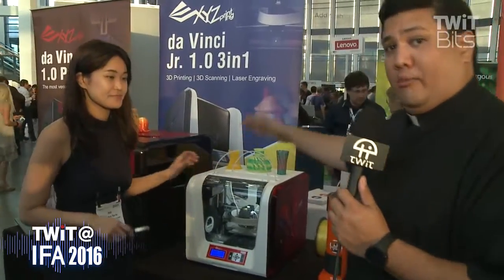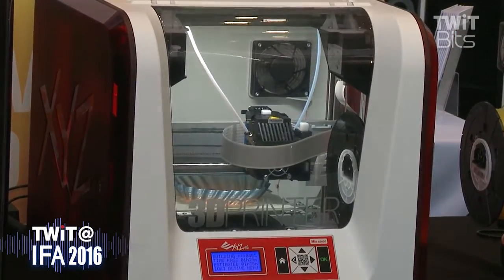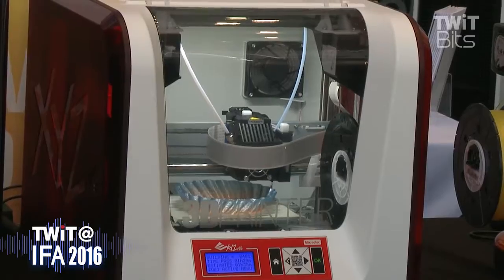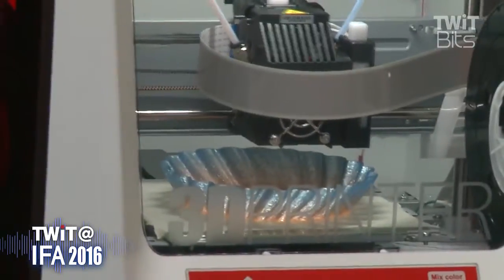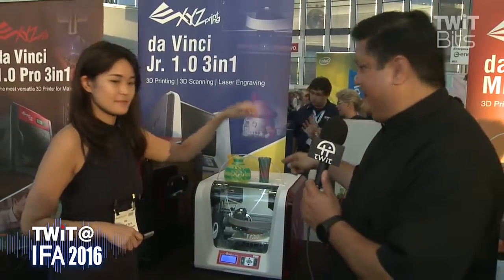Once they get past the Mini and want something more substantial, there's this unit. Anyone who's watched Know How or Before You Buy on TWIT TV will recognize it — it looks like an XYZ DaVinci Jr., but with a twist. The original DaVinci Jr. was a single filament printer, but I can see two filament tubes going into this, and yet there's only one head. What's going on?